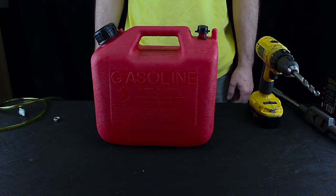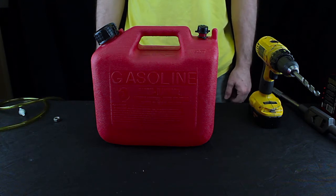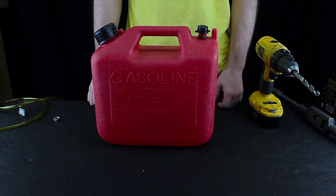Welcome to EC Tech TV. In this video I'm going to show you how to make a simple flush tank so you can flush your methanol carburetor. Here's some of the things that you're going to need.